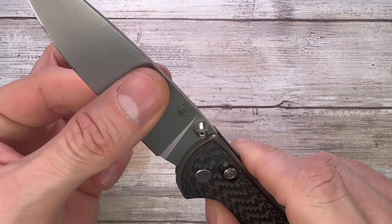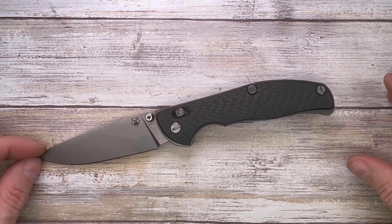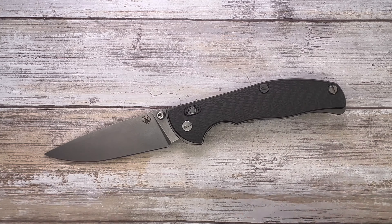S35VN steel, full flat grind — a gorgeous knife. But hey, there's more, so if you want to know more please check out my full-length review, and thanks for watching. Stay tuned.